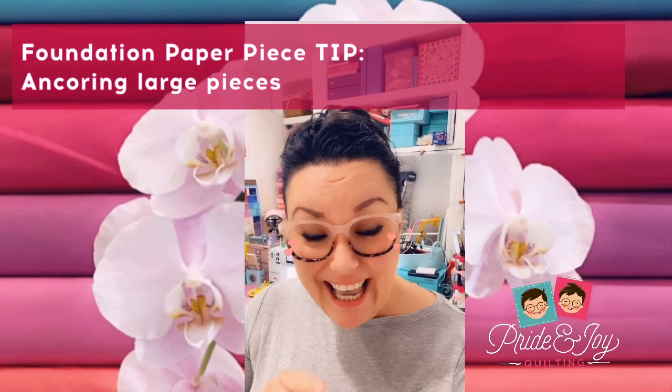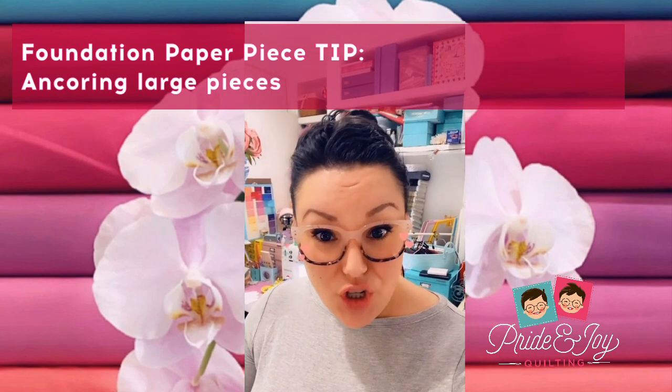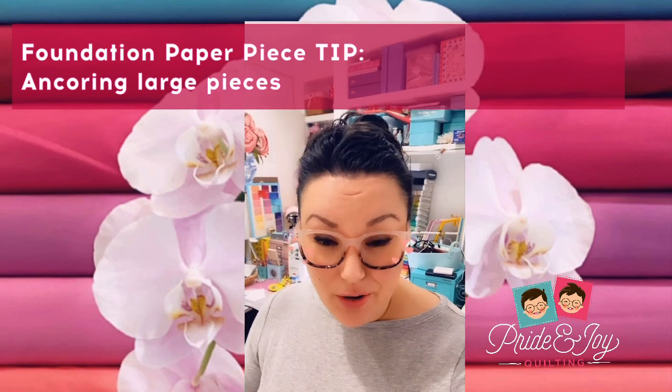Some tips on how to tackle large pattern pieces so that the fabric doesn't shift on you as you're piecing together your quilts.